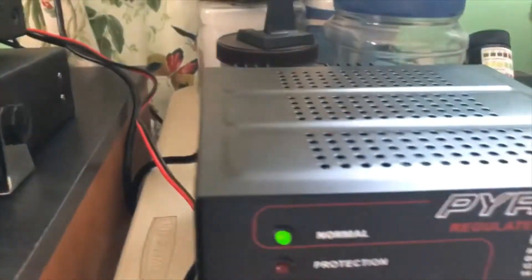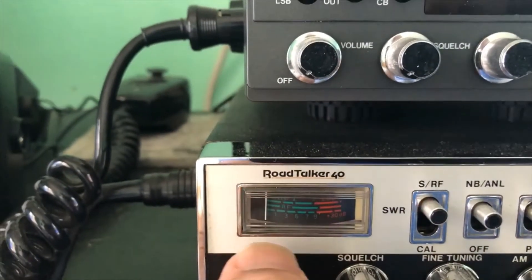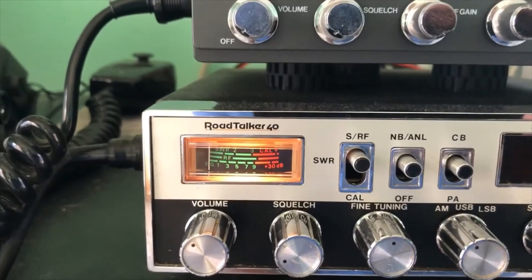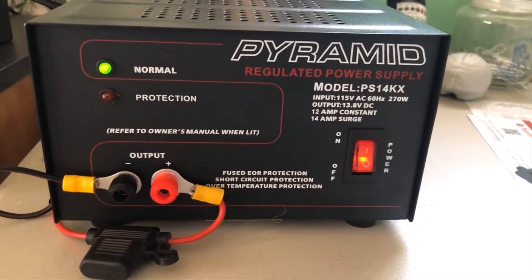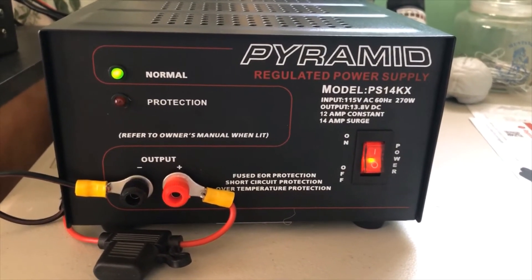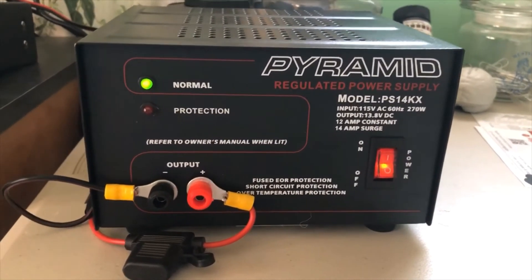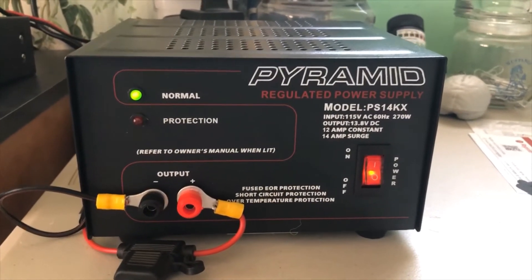I guess you get what you pay for. But as you can see when I turn on the radio, there's very little noise — the meter's almost all the way down. So all in all, I would highly recommend this power supply. I know I haven't had it very long, but my initial inspection and use of it, I'm pretty happy with it. I don't know if I mentioned it, but I think it lists for around $69.99.